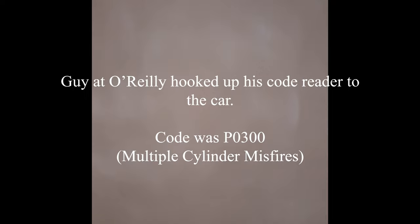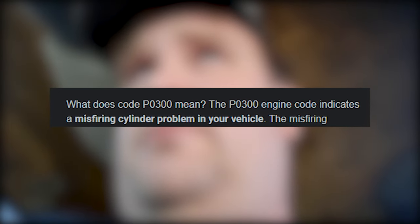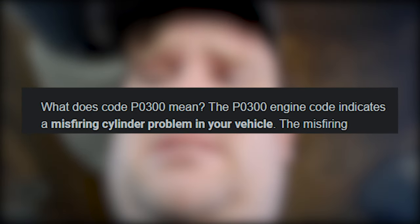The code is P0300 — multiple cylinder misfire. Multiple cylinder misfire. Okay, so yeah, step one is going to be change your plugs and wires.